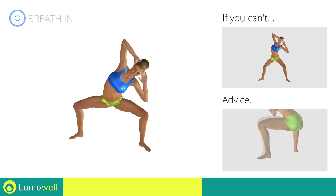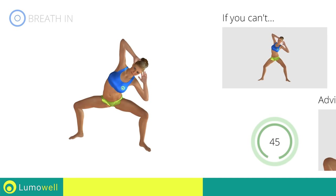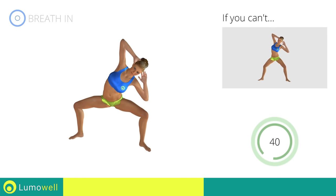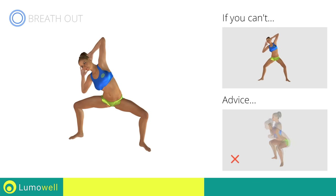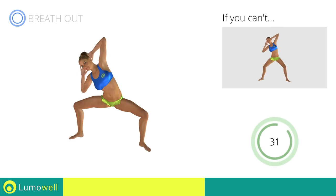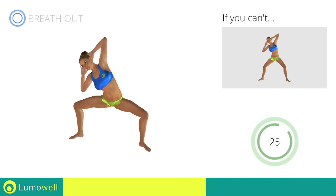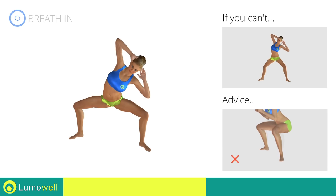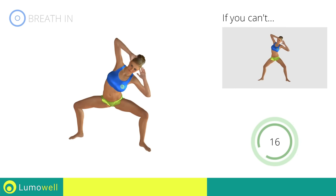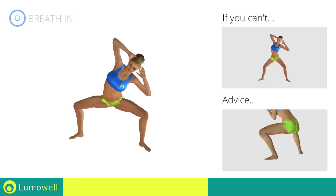Be sure not to raise your heels off the floor. Don't bend the neck sideways to avoid forcing it. Don't bend or arch your back — keep it constantly straight. Keep your abs tight throughout the workout. Don't bend your knees inwards or outwards — always keep them in line with your feet.